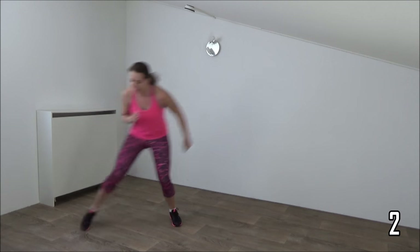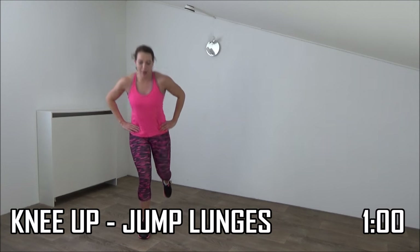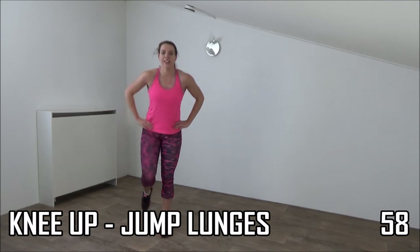And the last one. And going further — knee up, jump lunge, knee up.